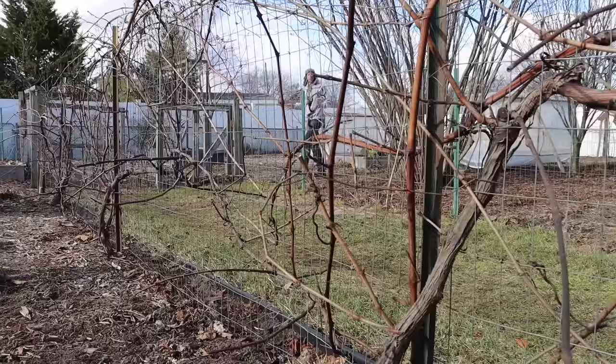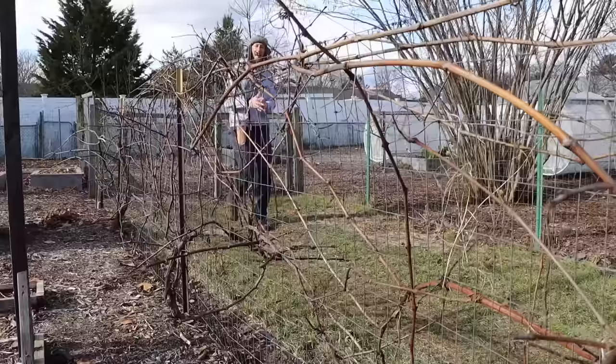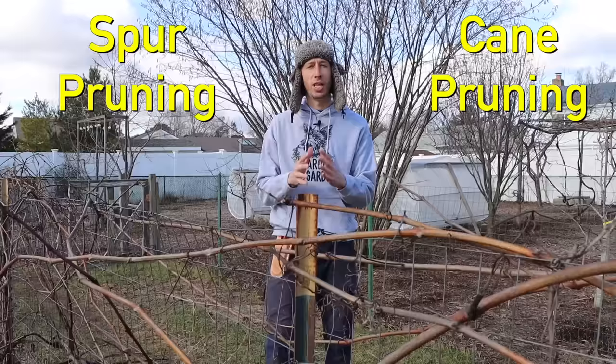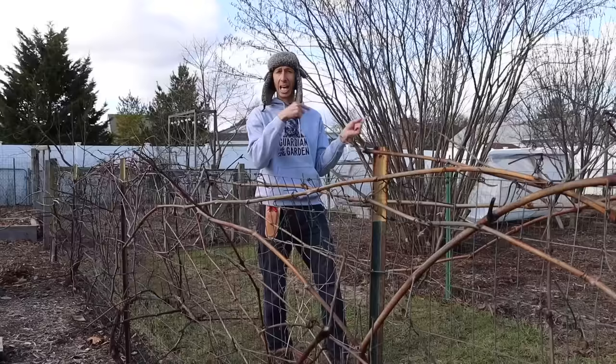We are going to jump right into the pruning process and then I'll add some specific details as we progress. To start off, there's really only two styles of pruning grapes: cane pruning and spur pruning. I also want to mention that grapes are one of the most forgiving fruits when it comes to pruning, so if you made a mistake last year or this year, that's okay — you can always fix it the next year.